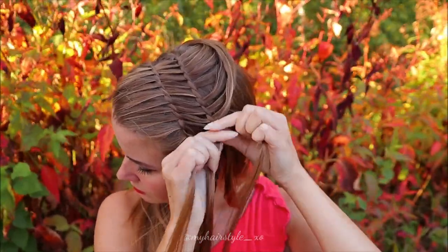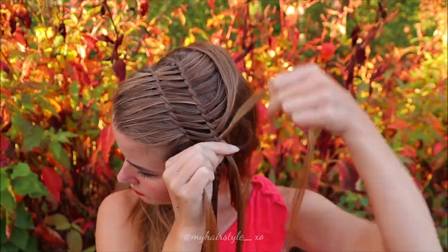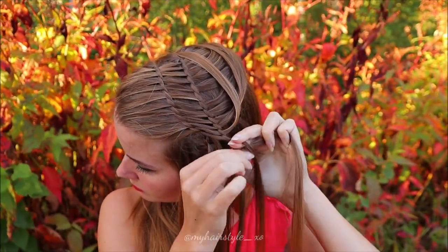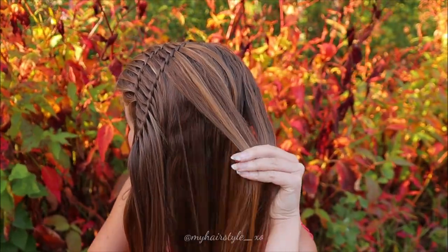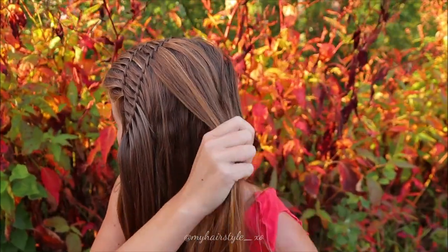Then just continue braiding like this until both braids are on the same length. Next I will create the updo. Take some hair behind your head and tie them together with an elastic.